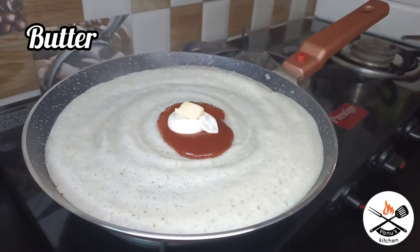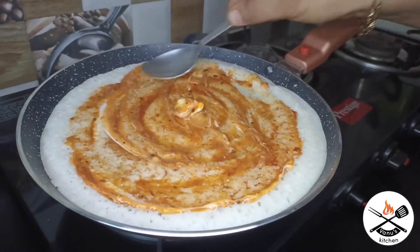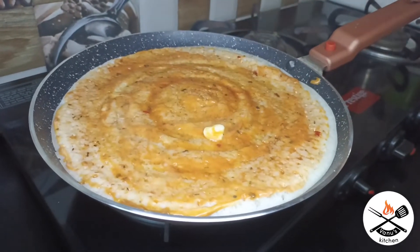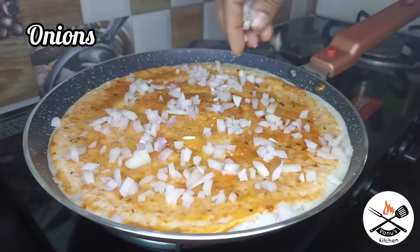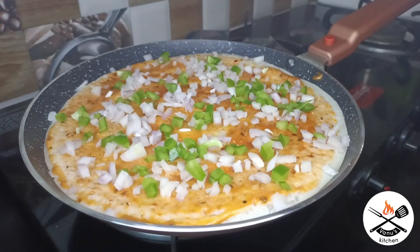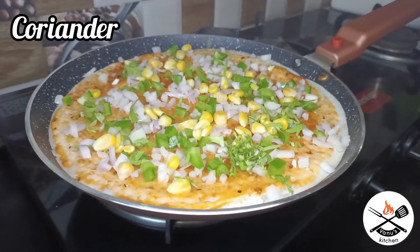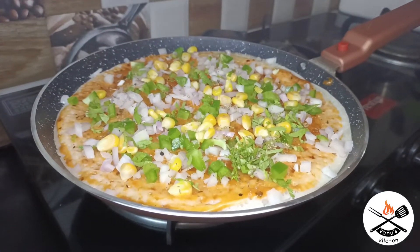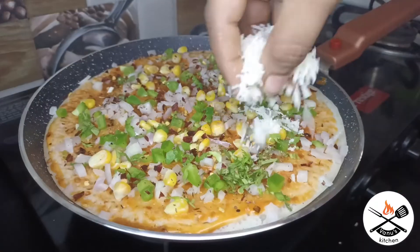Add 2 cups of sauce, 1 cup of sauce, and 1 of onion with chopped cheese. I will add a sweet corn, a little bit of oregano, chili flakes, and grated cheese.